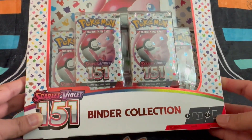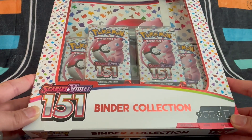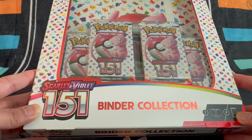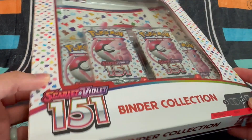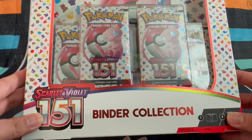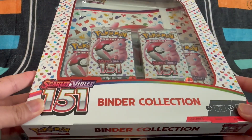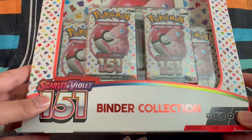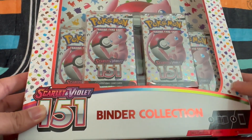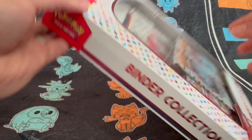Hey guys, how's it going? So today we're going to be opening up the binder collection for Scarlet and Violet 151. If you like the content, please make sure to like and subscribe. The reason I wanted to open this was because I'm really interested to see what the quality of the binder looks like and curious to see what sort of cards we'll get from the actual packs.